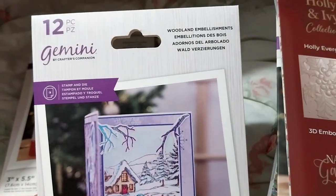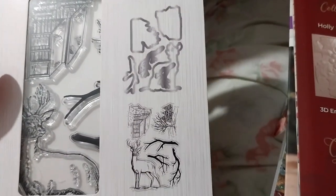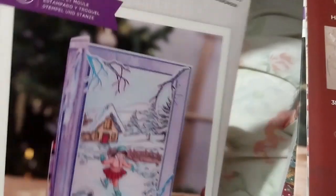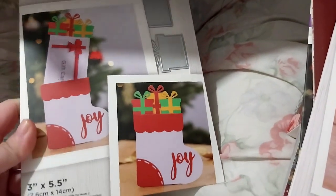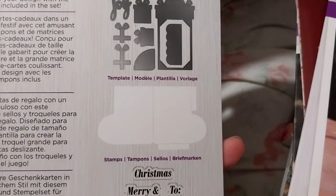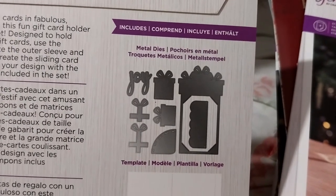Next up is the Woodland Embellishments 12-piece stamp and die set, including branches for scenery and a stag. I do wonder where the little girl stamp would be. Here is a Christmas Stocking Message Reveal die — or you could put a gift card in it. You've got the die for the main mechanism, a stencil template for the stocking, a die for a present-side corner piece, the patch on the stocking, the ribbon on the present, and the word 'Joy.'